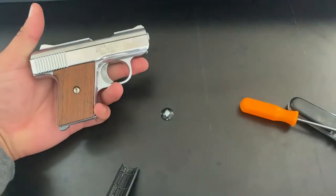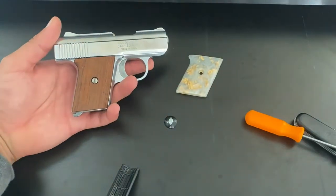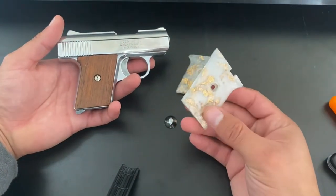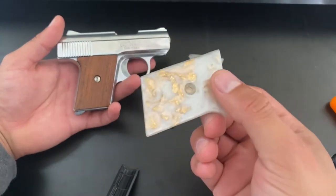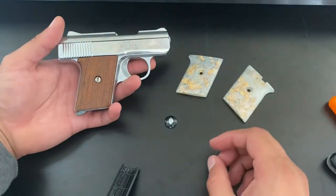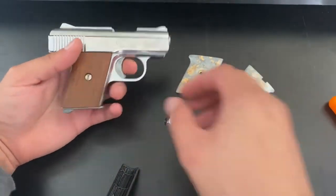This is mainly intended for people who buy aftermarket grips for the Raven 25. I purchased this set for only $25 on eBay. They're pretty cool — they have gold flakes, or they appear to be like gold nuggets. Obviously it's not gold, but I like the looks. Unfortunately, it did cause a malfunction on my pistol. Let me show you why.